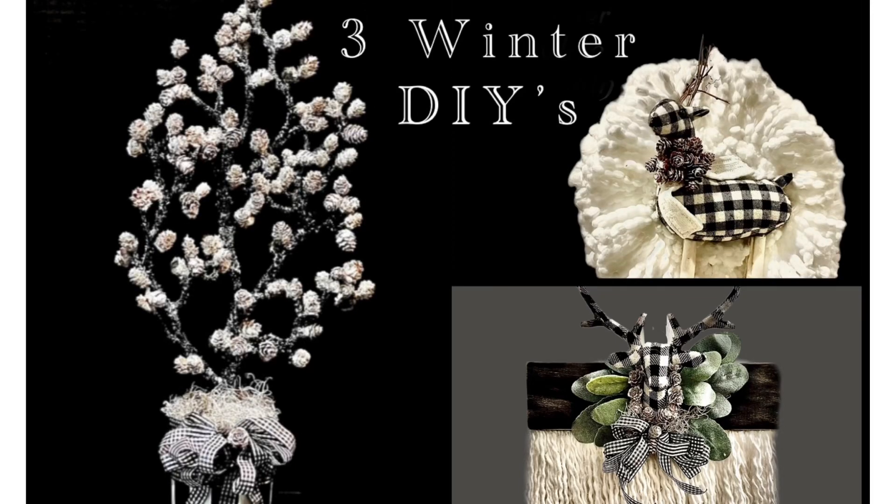Hi friends, this is Hannah from Handmade by Design, and today I'm making three projects that are all black and white: one black and white tree with mini pine cones, one wreath, and one wall hanging.